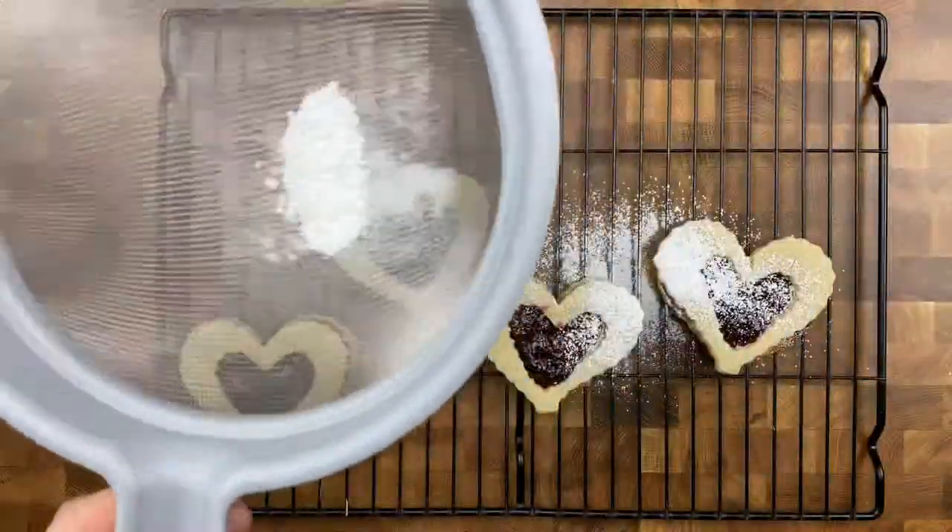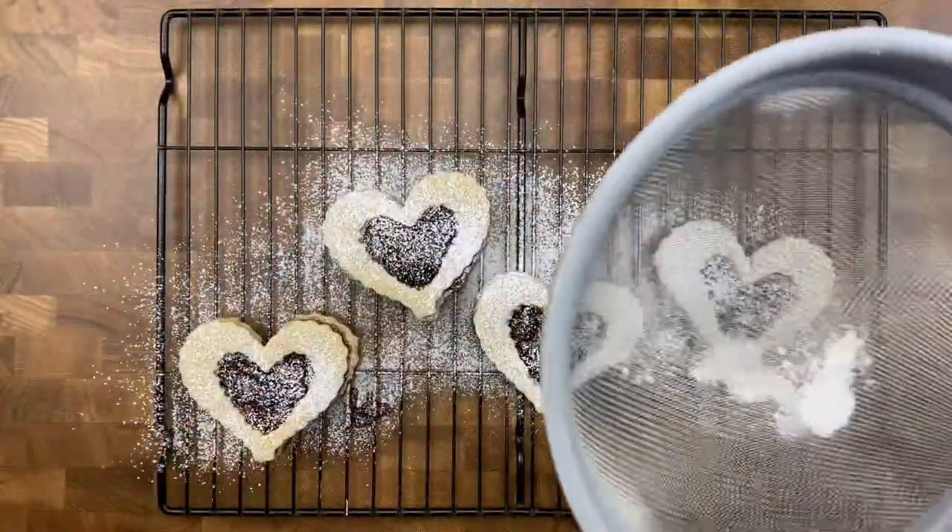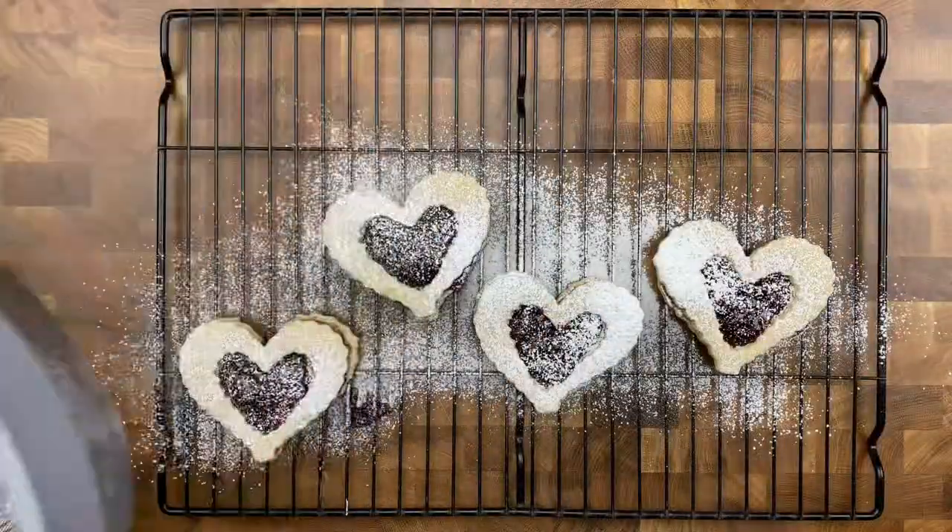All we have left to do now is dust these with powdered sugar. After you give that nice little dusting of powdered sugar, that's it — you're done. You've baked and conquered classic Linzer cookies in a heart shape, perfect for Valentine's Day or really any shape you like.